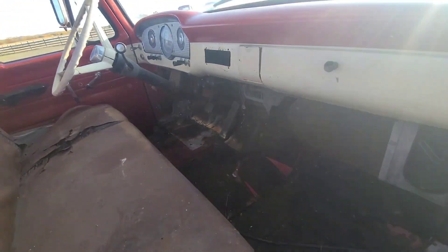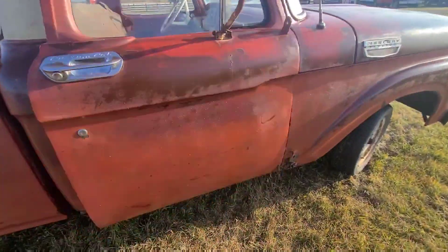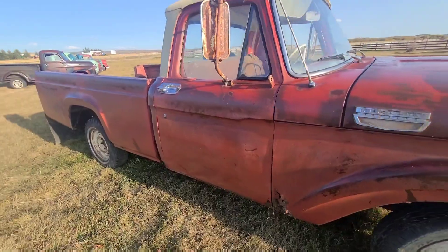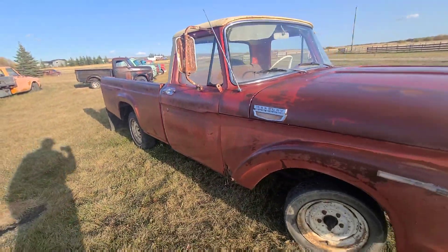The cab needs work in this truck, but it is a nice cheap project and they are getting harder to find. There's that wrong box they call it again.